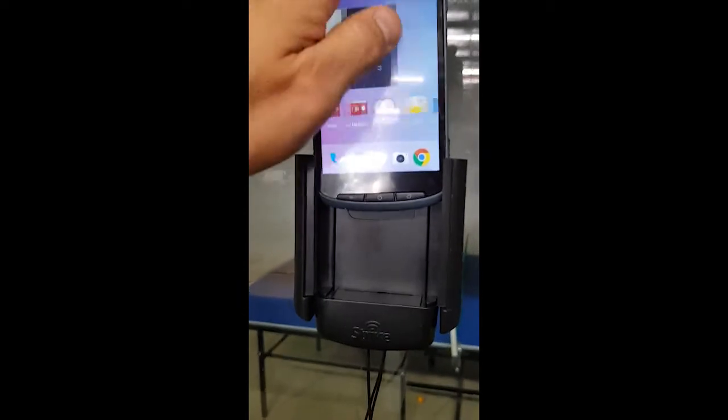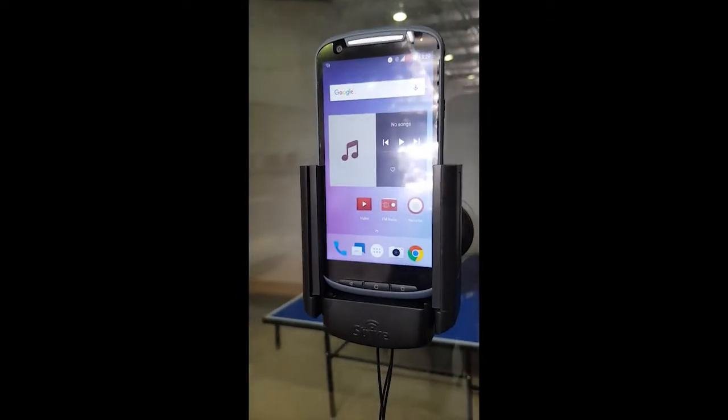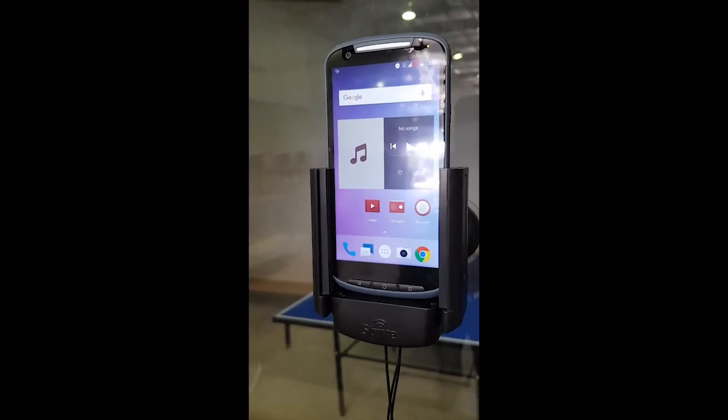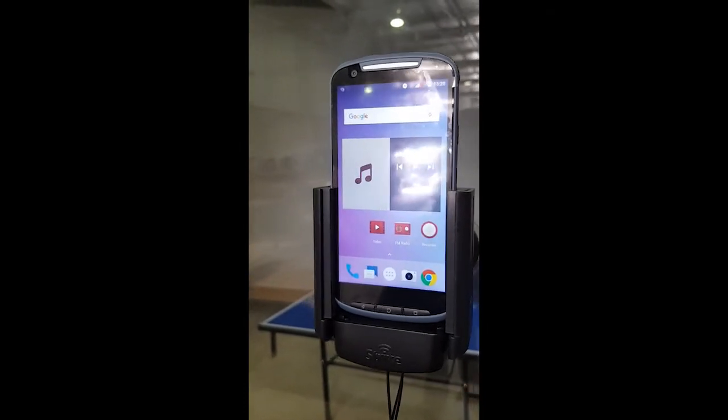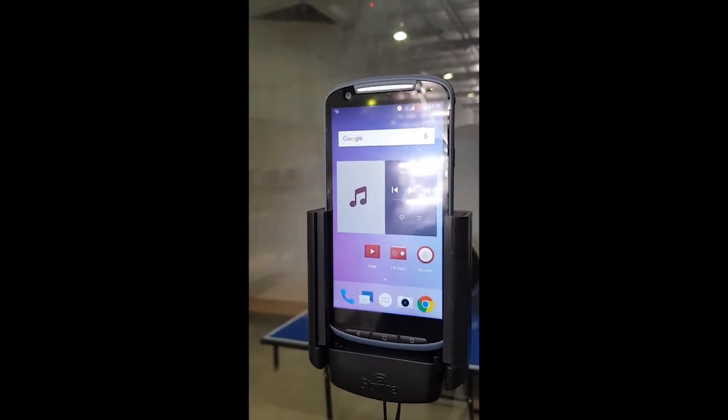Hi Strike customers, we're here in the engineering department. We've got ourselves a Telstra T85 TUFMAX 2 cradle. This cradle is a wireless charging cradle, equipped with Strike's fast charging Qi-enabled wireless charging.